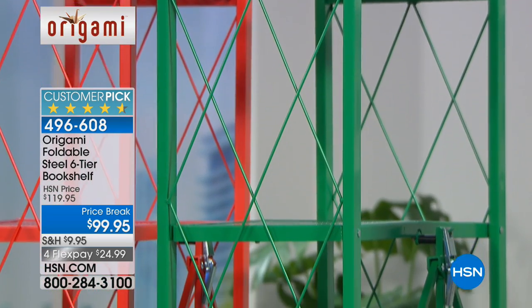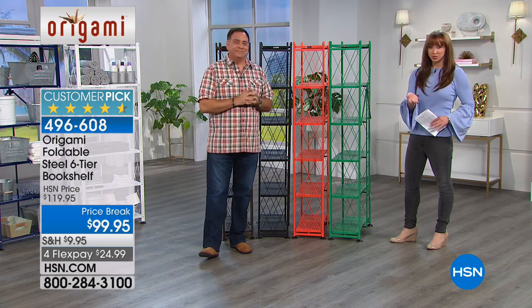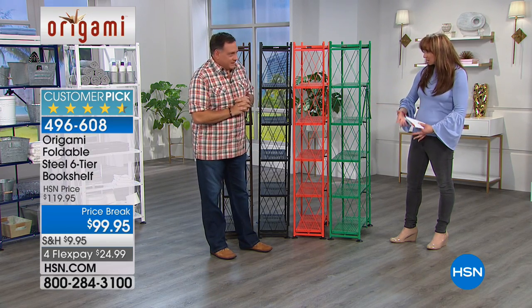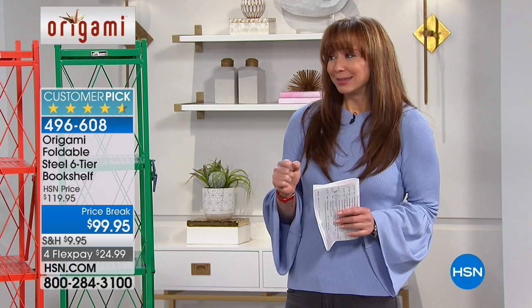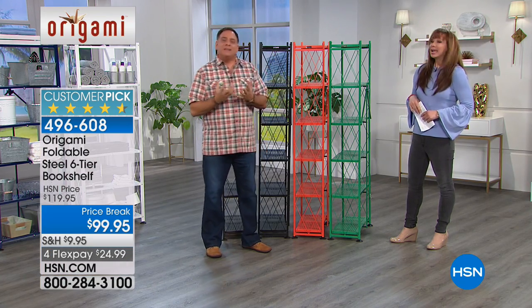There are over 1,100 reviews. This was a customer request — people love the idea of origami, but they said can't you make it a little prettier? A smaller footprint, a little more decorator-friendly. And we did.